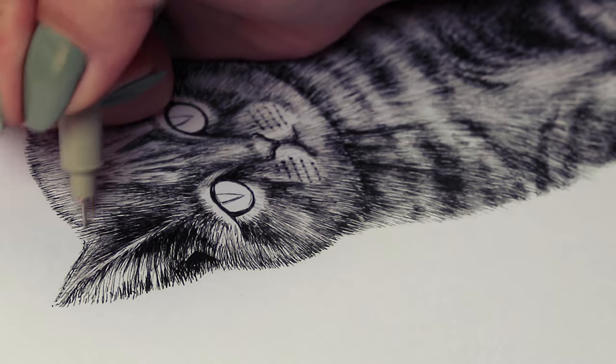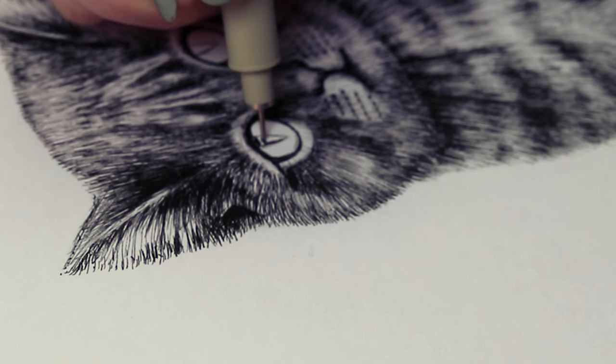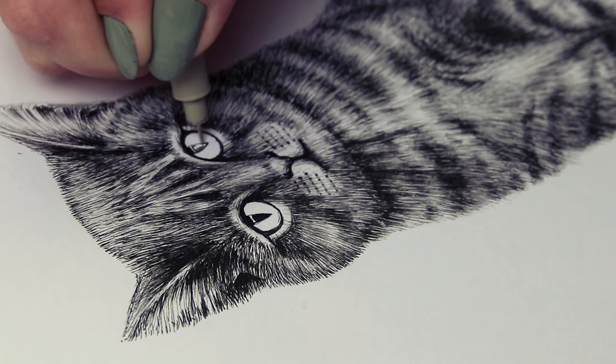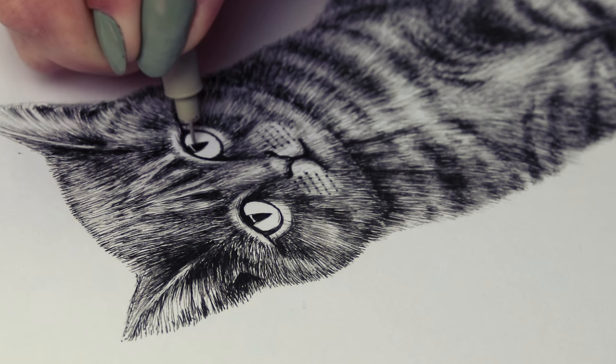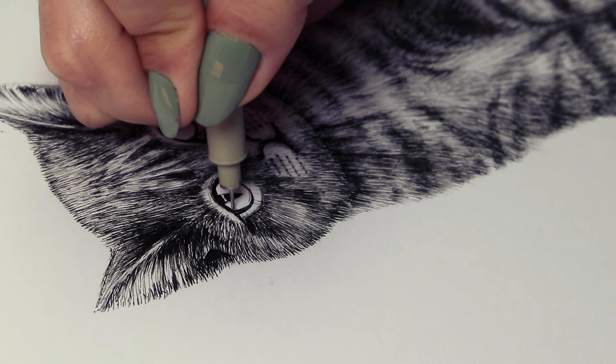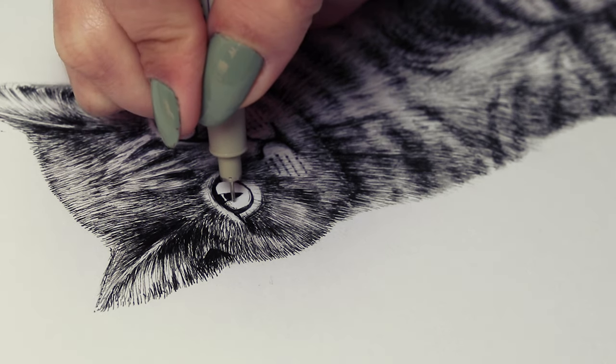Now for the eyes: if you don't have a white gel pen, mark the eye sparkle with a pencil and leave some white spots, because this is going to make the drawing so much more realistic. This is honestly the most important part — make sure you leave a sparkle in the eye. That's super, super important.